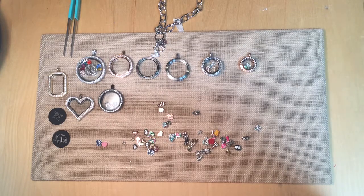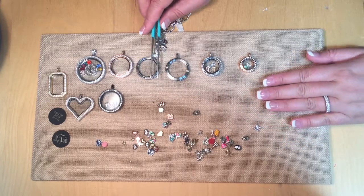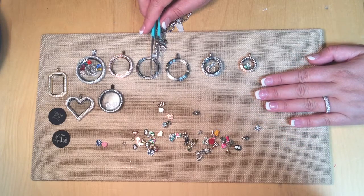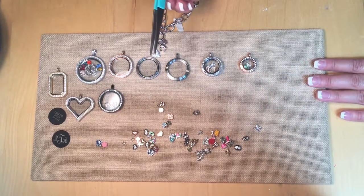Hello, it's Melissa, your favorite Origami Owl designer. I'm here to show you how to build a locket from the start. A lot of people ask me, 'Melissa, I just don't even know how to start to build a locket.' So I'm here to help you out.